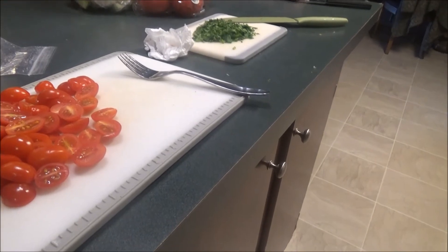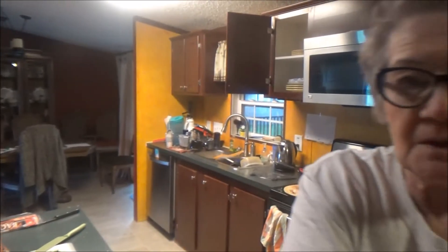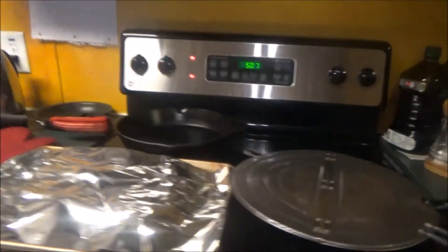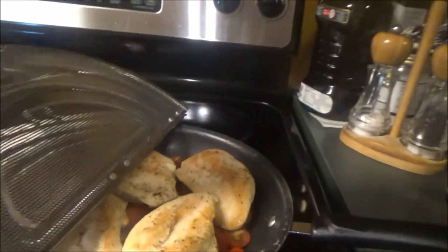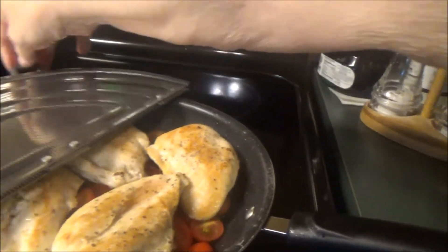I'm going to add those tomatoes, and we are going to cook them for two to three minutes. The beepers went off and the broccoli is done — that looks pretty good. I've got the chicken in the pan with the tomatoes and it is cooking nicely.